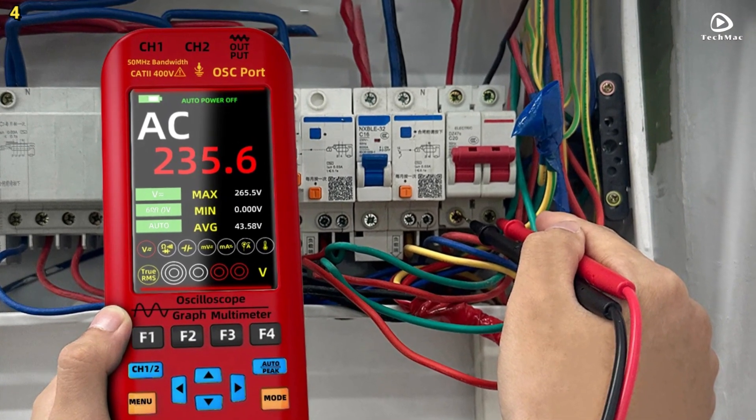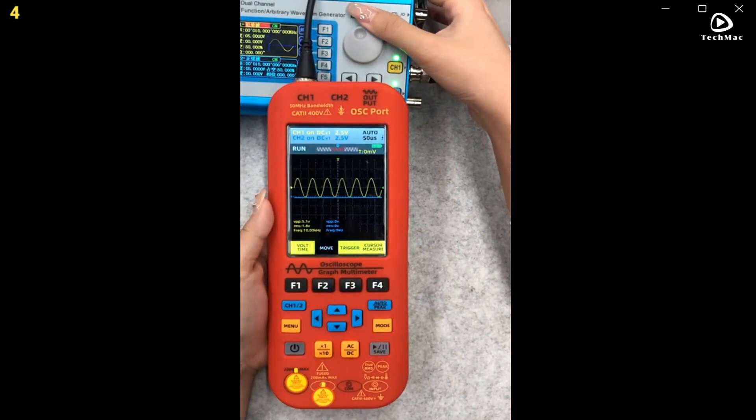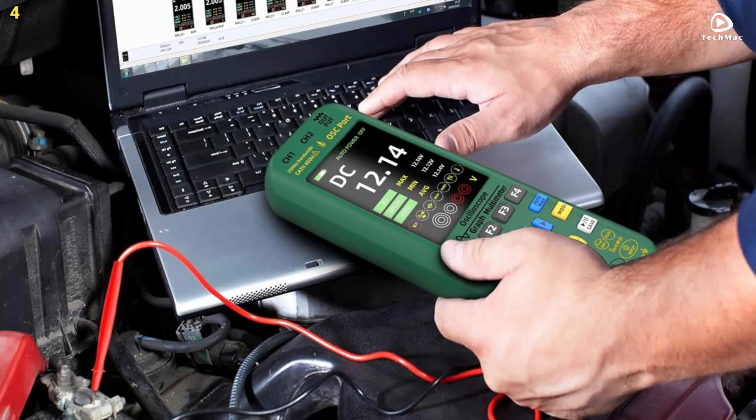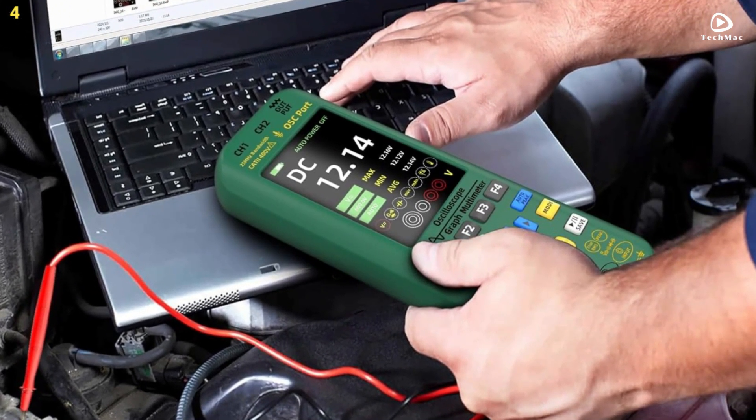The 3.98-inch high-definition full-view TFT display provides a resolution of 480 x 320 pixels, allowing for clear and precise data viewing. The multimeter function supports 6,000 count true RMS measurements, covering AC and DC voltage, current, resistance, capacitance, diode, continuity, and even temperature.